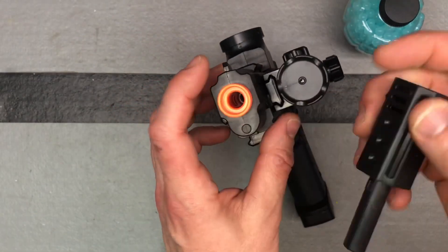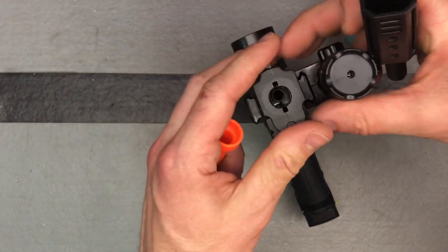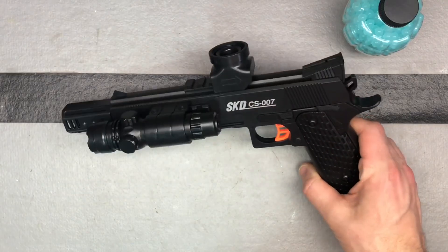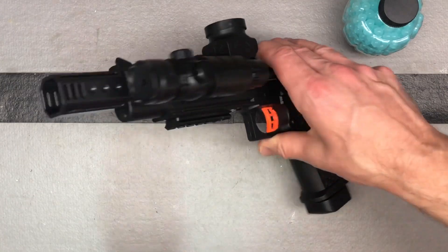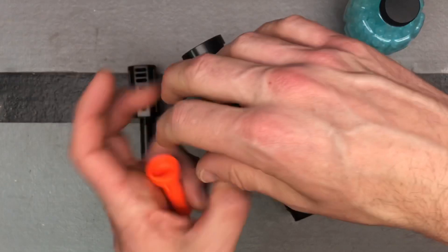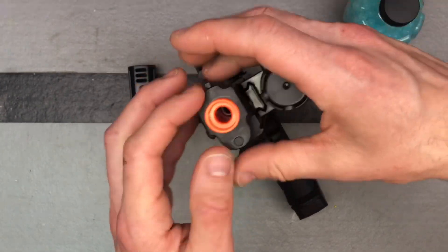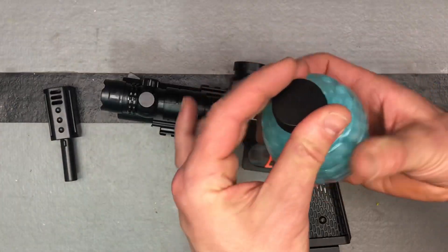It comes with an orange safety tip and also a black flash hider. This is a very realistic, good-looking gun, so I don't advise using the black flash hider, because even though you've got an orange trigger, it becomes a little too realistic to use anywhere someone might mistake it. At least keep the orange tip on there, and I would still be very careful with this one due to its realistic nature.